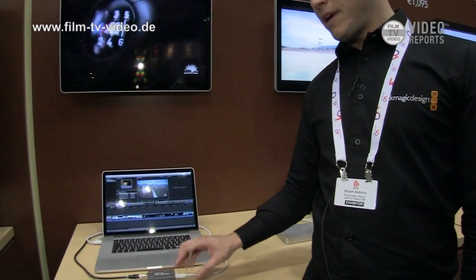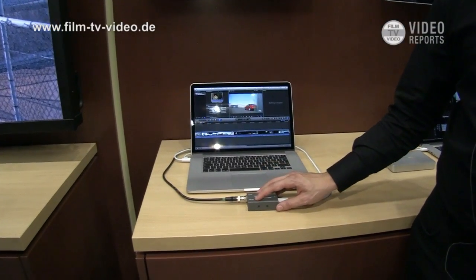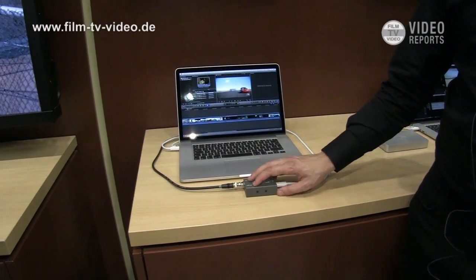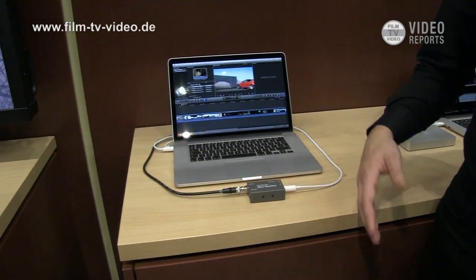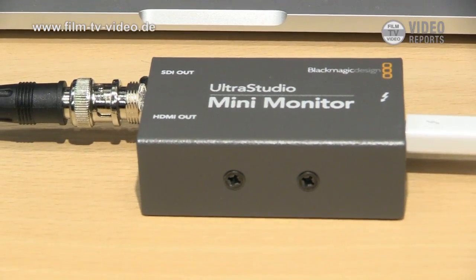If you've ever been in a situation where you're looking to capture or play back video in a very confined environment, what this product does — the UltraStudio Mini Monitor — gives you the ability to monitor out over Thunderbolt and then to SDI or to HDMI. To give you a scenario, this could be the perfect example where you're editing in a hotel room in the middle of nowhere, but you want to use a monitor on the wall in the hotel.